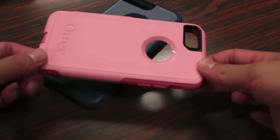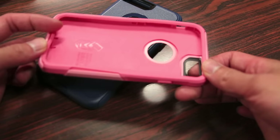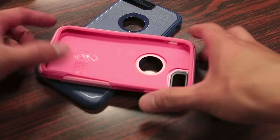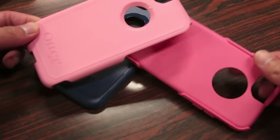Taking a closer look at the Commuter case itself, as you guys can see here, it pretty much largely takes the same exact design cues as the previous Commuter case, featuring an inner TPU material as well as a polycarbonate shell that surrounds it.